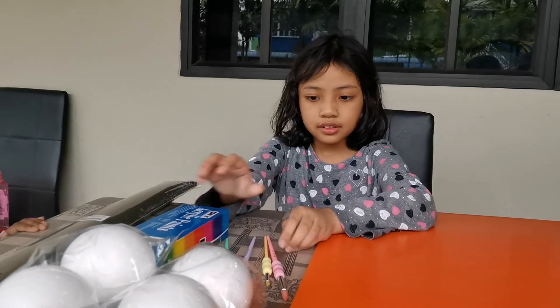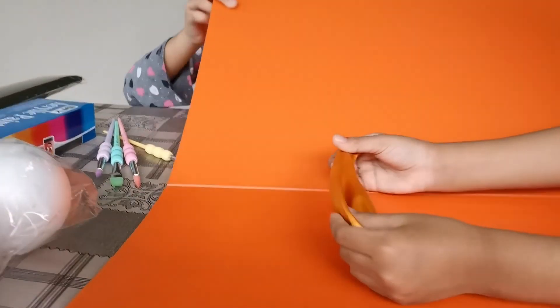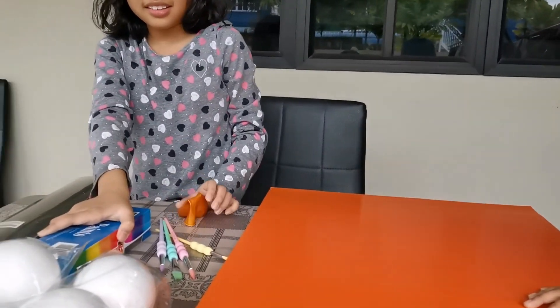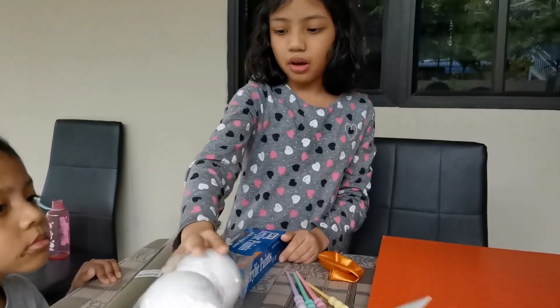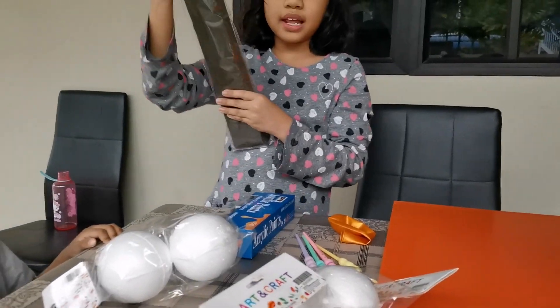Can you show me the materials that you have? Different types of paint brushes — different sizes. A big cardboard. An orange balloon. And here's some paints. And what else do we have? Foam balls — tiny foam balls for the small planets.